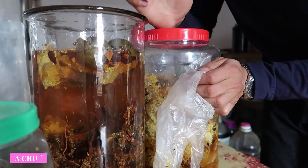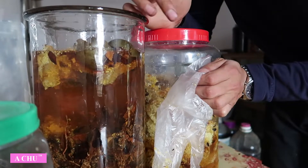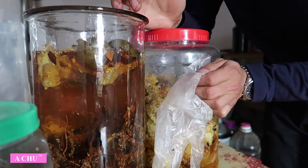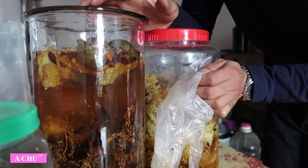Công dụng của lấm ngọc cẩu thì em sẽ để ở phần mô tả của video và phần bình luận. Và cách hướng dẫn các bác ngâm sẽ là tốt nhất để làm sao cho các bác có những cái bình rượu ngon nhất để uống.